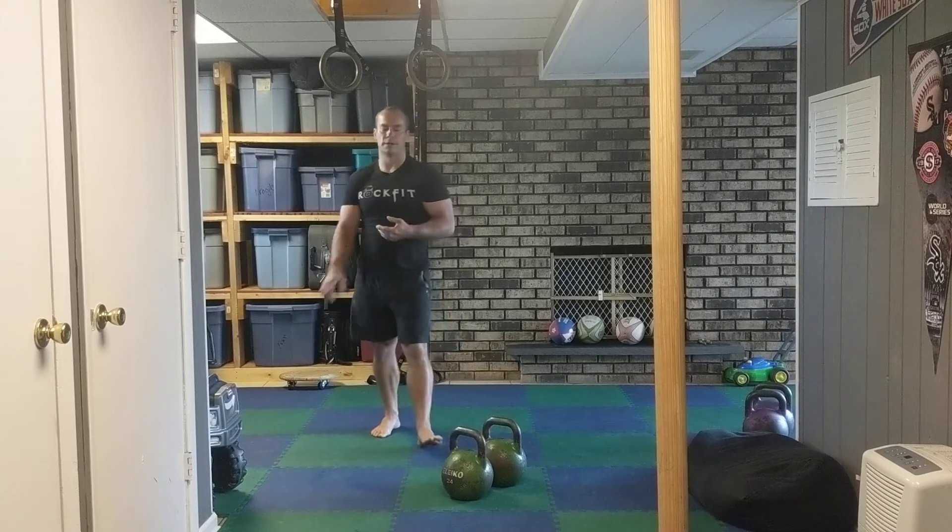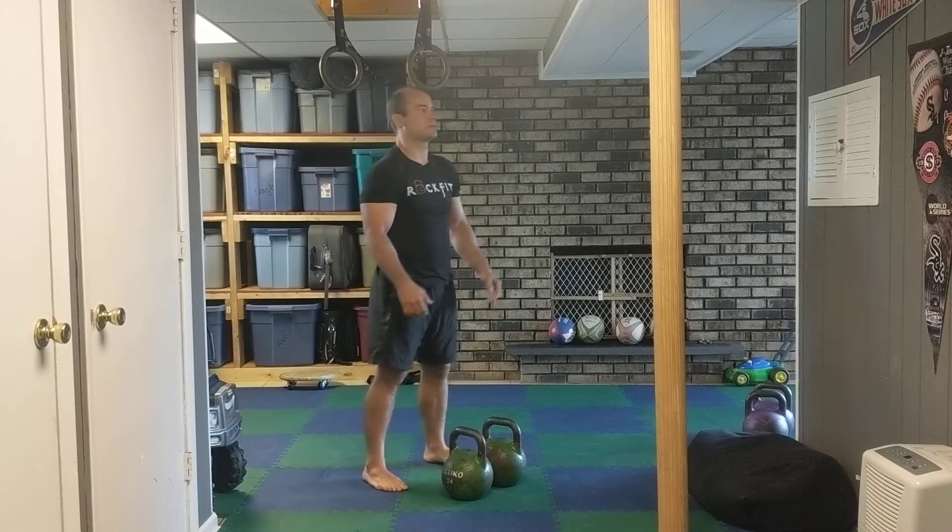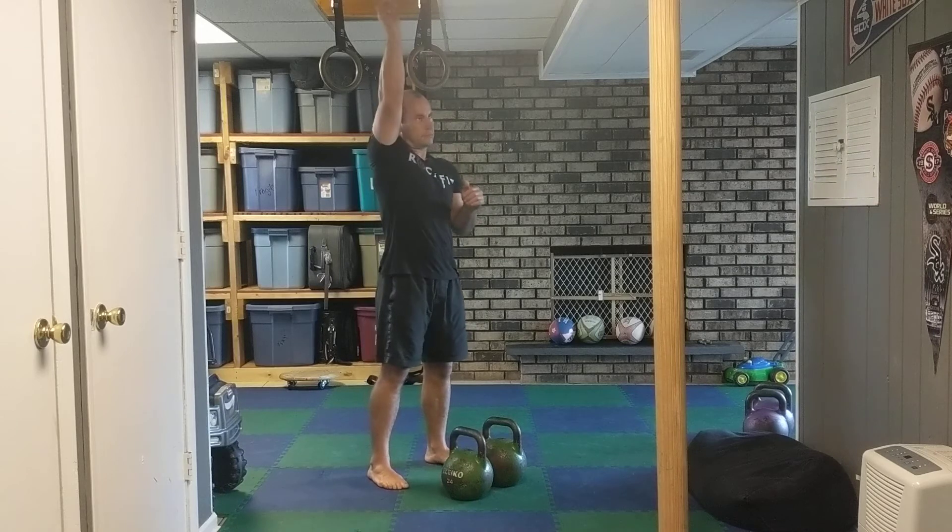Alright, this is how to do the double press. So for the double press, right over here, press it up.